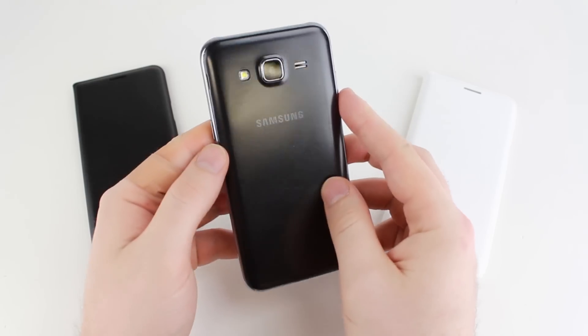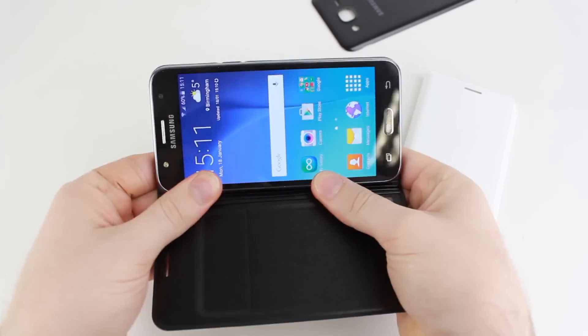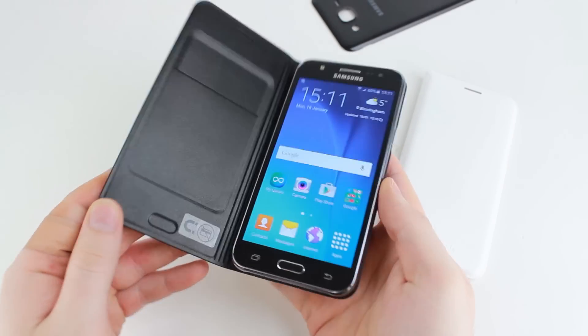By replacing your phone's back cover, the Samsung flip wallet case maintains the sleek styling of your J5, adding virtually no bulk or extra weight to the device.